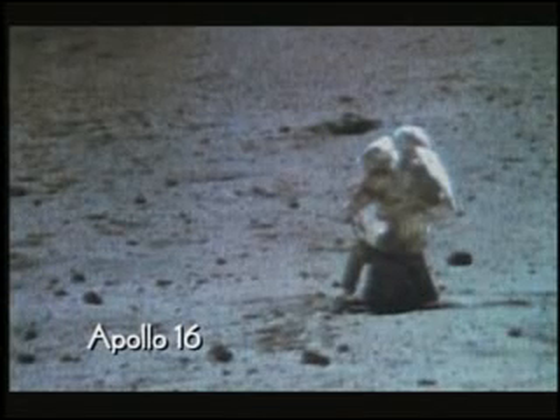And here again, from the same mission, Apollo 16, we have an astronaut who is about to get up. 'Okay, here we go. Let me give you a hand,' he says. There goes a bag, there goes another bag. Coming. Look at it again — the astronaut is getting up with a wire taking the weight, relieving him of five-sixths of the Earth's gravity. A magic trick? No, just the help of a wire man.